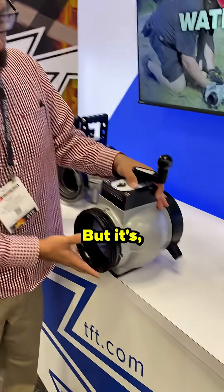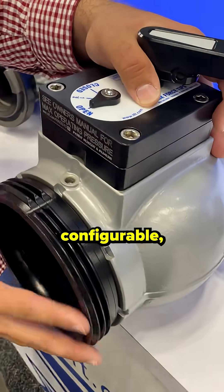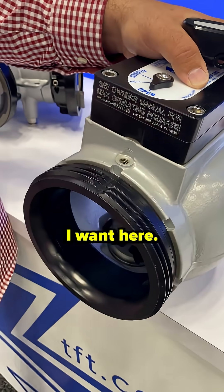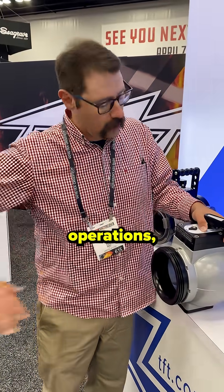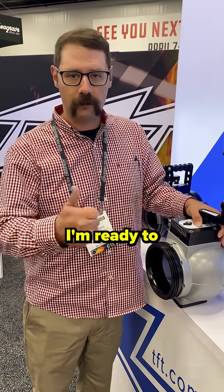That kind of solves that. Or you can go with the jumbo low profile intake valve as well. But it's customizable, configurable — whatever threads I want here. I personally like having six inch male threads here for my drafting operations because I can hook my hard sleeve right up. I'm ready to rock and roll.